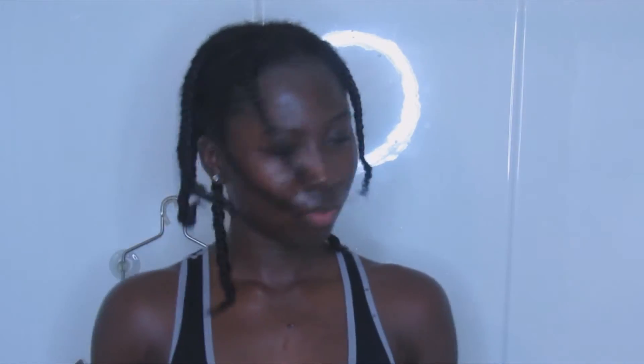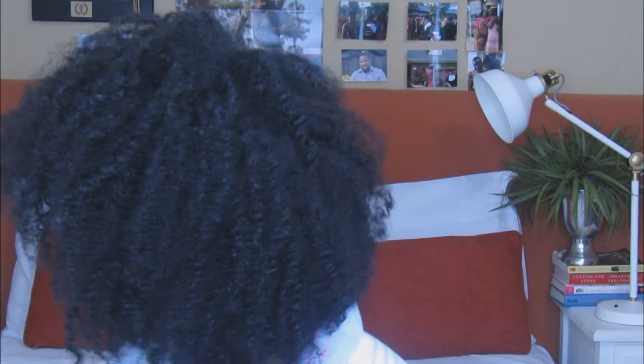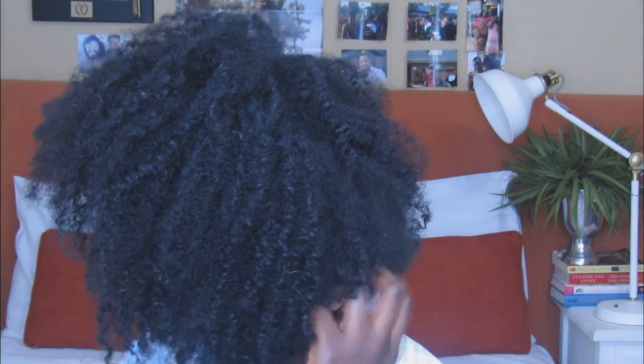That completes my wash day routine. After taking down the braids, this is how my hair looks. I hope that you enjoyed the video. Thank you guys so much for watching — make sure you like, comment, and subscribe, and I will see you in my next video. Bye guys!